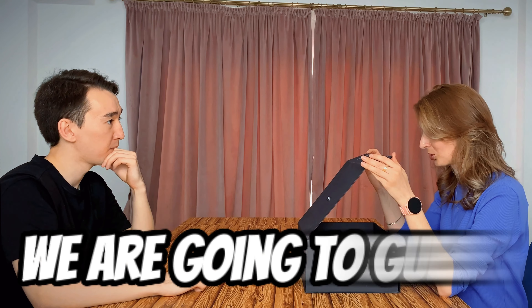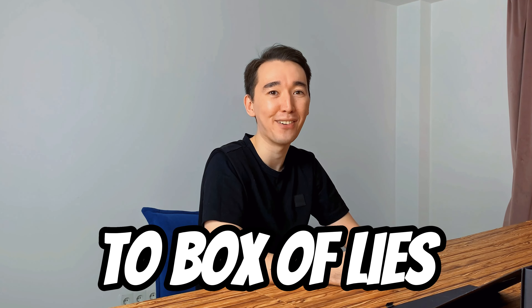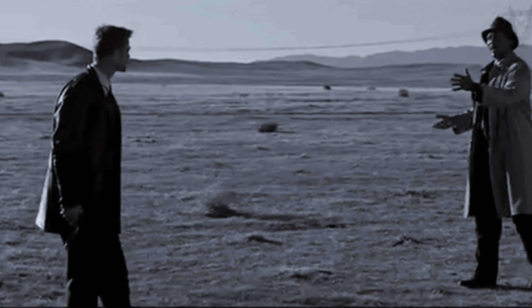What's in the box? This is what we are going to guess. Welcome to Box of Lies. What's in the box? Ira, you can start.